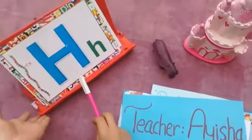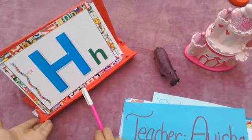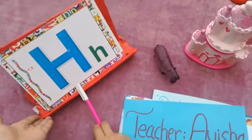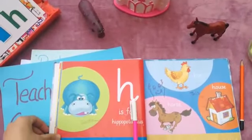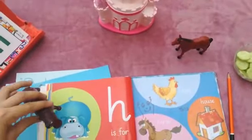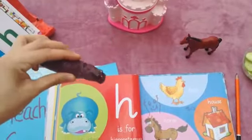Yesterday we learned about letter H. Which letter is this? Letter H! And H says H. So in our book we learned letter H, and H says H. Hippopotamus — what is this? Hippopotamus, which is a very dangerous animal.